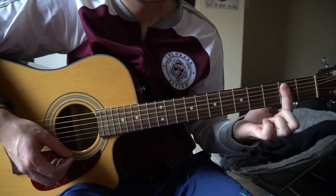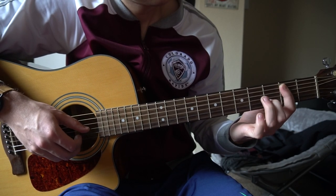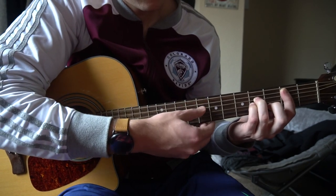For B minor, you bar your 2nd fret with your index finger from the 5th string down. Your middle finger is on the 3rd fret of the B, ring finger is on the 4th fret of the D, and pinky is on the 4th fret of the G.